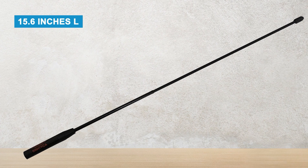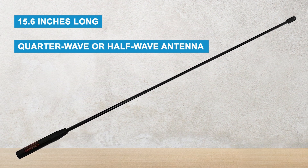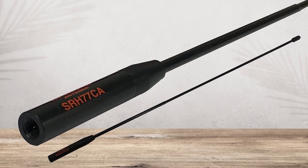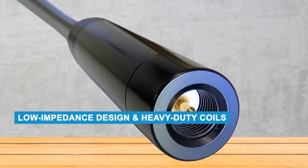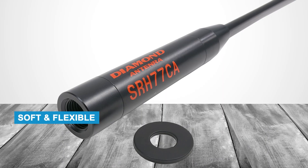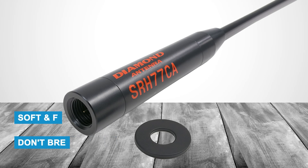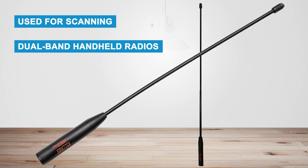At 15.6 inches long, this antenna acts like a quarter-wave or half-wave antenna, which helps improve signal strength for both sending and receiving. Diamond antennas are known for their strong build and high quality — unlike many cheap antennas, they are made to last. Their low-impedance design and heavy-duty coils reduce signal loss and improve performance. They are also soft and flexible, so they don't break easily. Users are more likely to lose them than damage them. While they can be used for scanning, they work best with dual-band handheld radios.